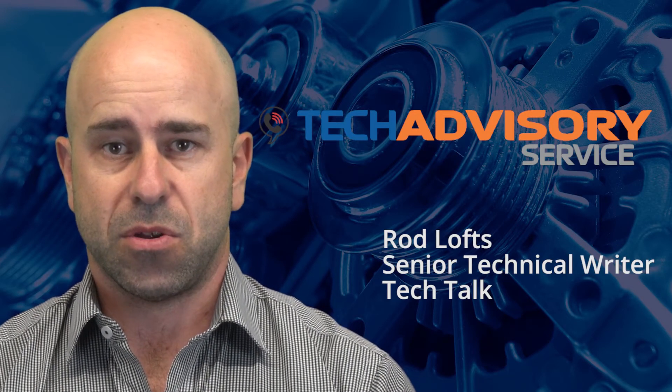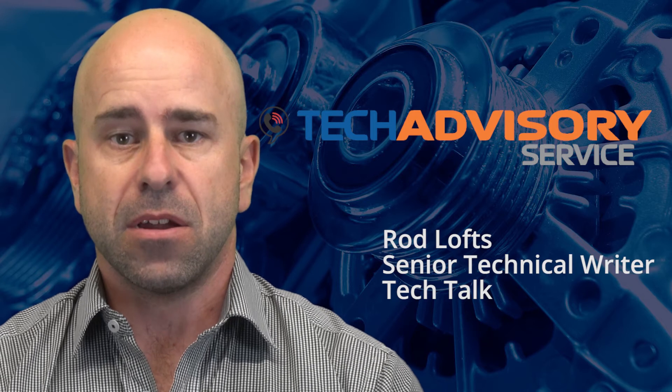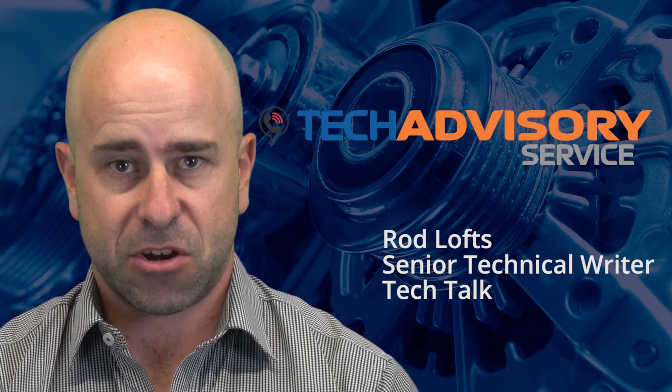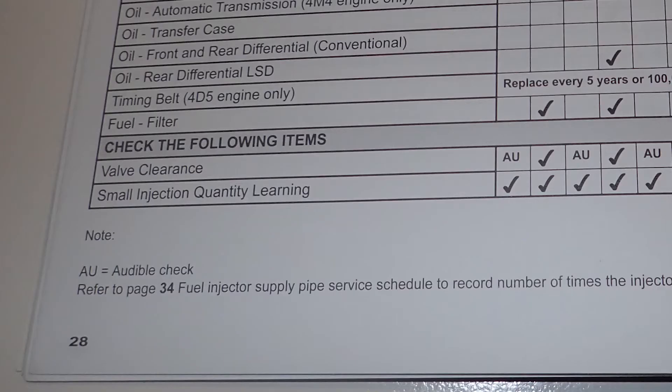The VACC's Technical Advisory Service receives many calls about the valve clearance procedure on the Mitsubishi Triton and Challenger with the 4D56 2.5 litre common rail diesel engine. The service schedule requires that the valve clearances be adjusted every 30,000 kilometres and an audible check at every 15,000 kilometre service.